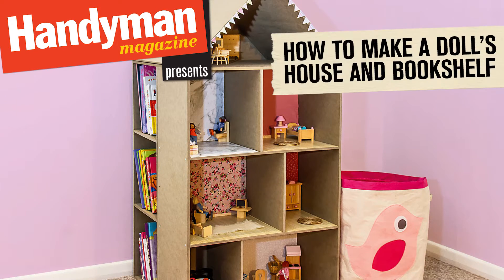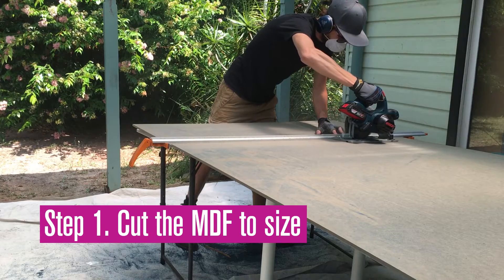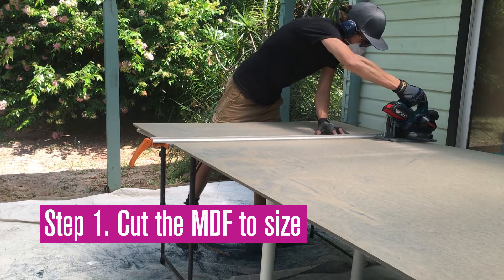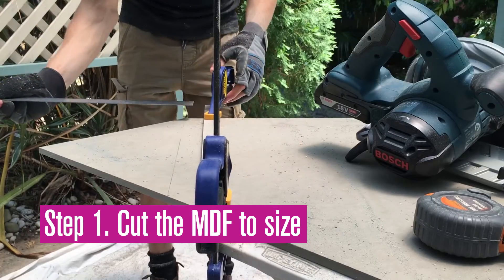In this DIY video, we'll show you how to make a dollhouse and bookshelf. The first step is to cut the MDF to size. Use a cutting guide for accuracy and clamp a straight edge to the timber for diagonal cuts.